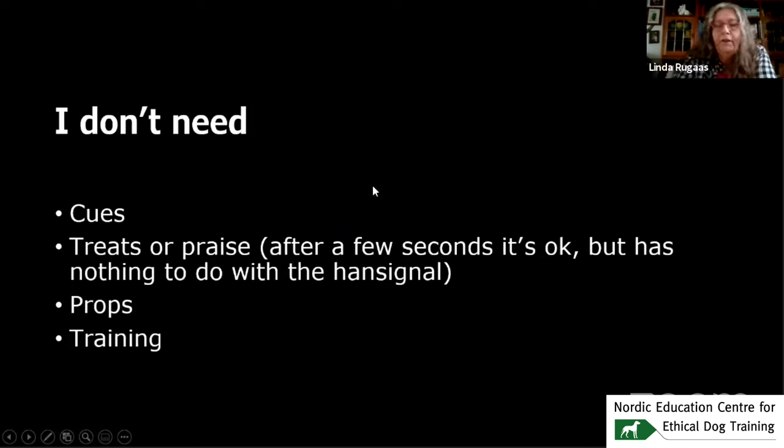In both videos, it was not a setup. I played with him a little first and then decided it was time to stop. I don't need cues — cues will actually contradict my actions. I don't need treats or praise. You can praise the dog, but not in the moment and not directly after, because it has nothing to do with the hand signal. I don't need any props and I don't need any training. It's a natural conversation — you don't have to train it.